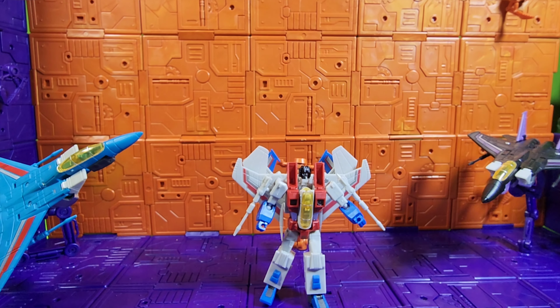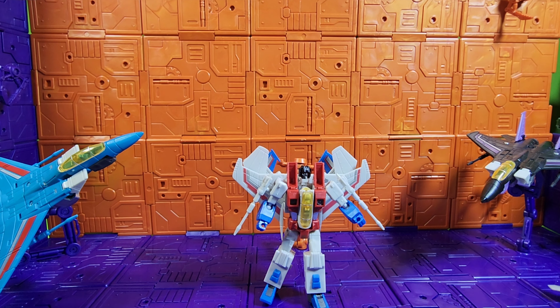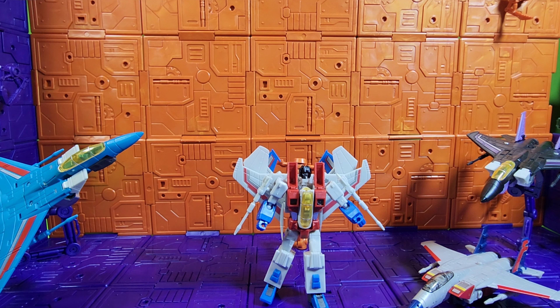Just for a comparison, here is New Age — put that right up against him. He's just a little bit smaller than New Age's. And here he is with Mech Fans Toys Megatron.